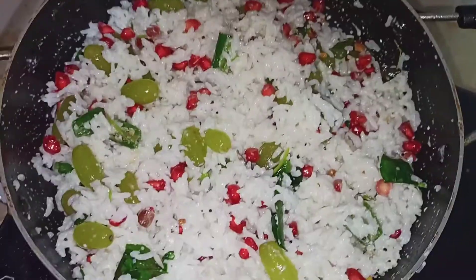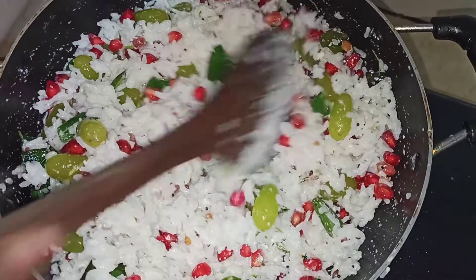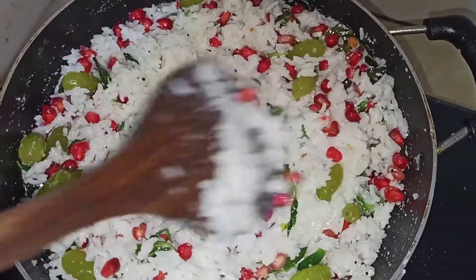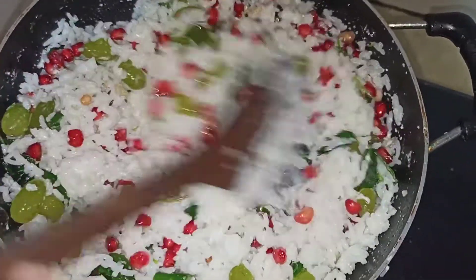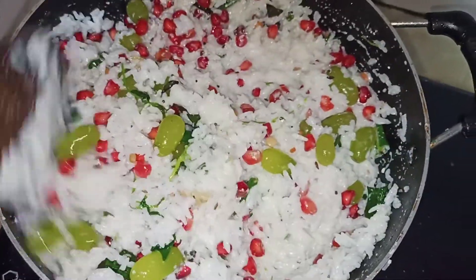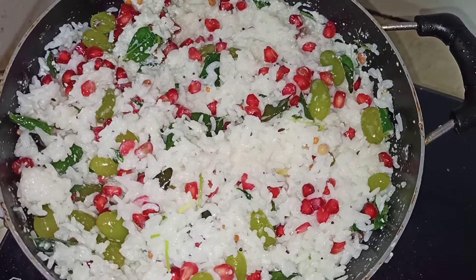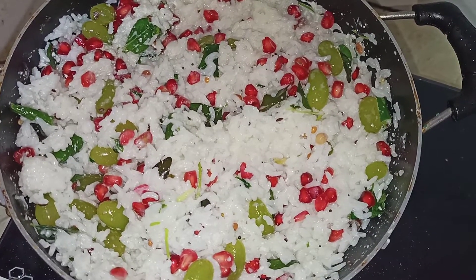Now I'm going to cook the soup. We're ready to cook the soup. Let's stir the soup. The soup is cooked. Now we will put the oil in the pan. Please like and share and subscribe.